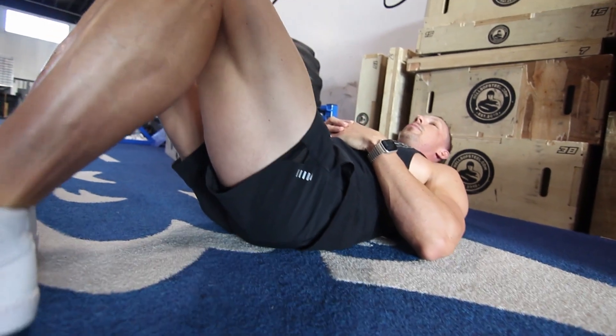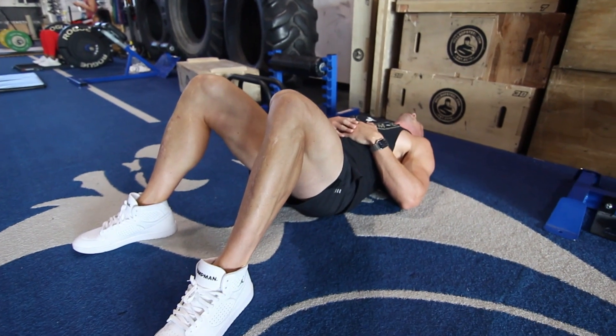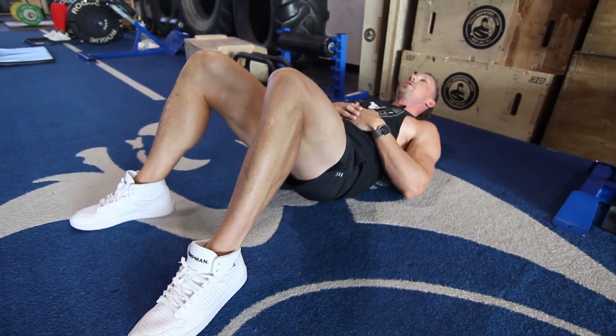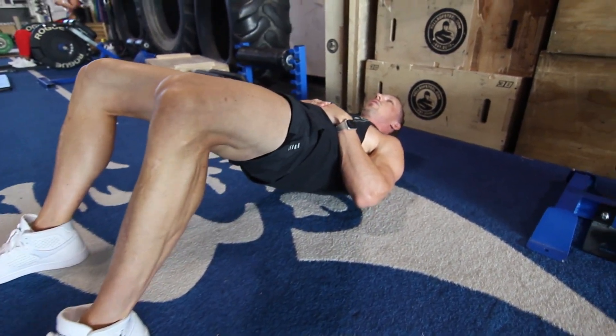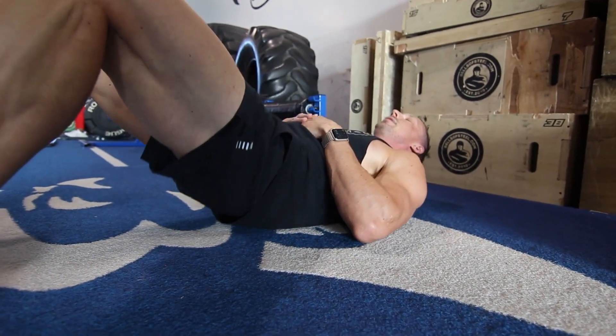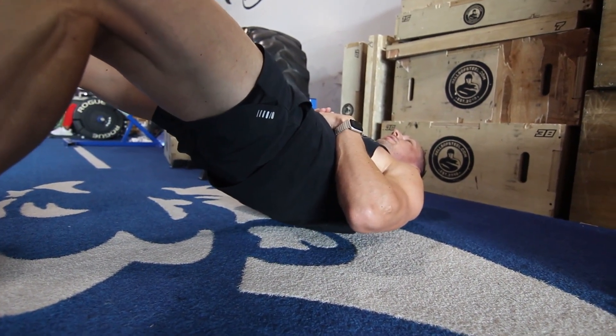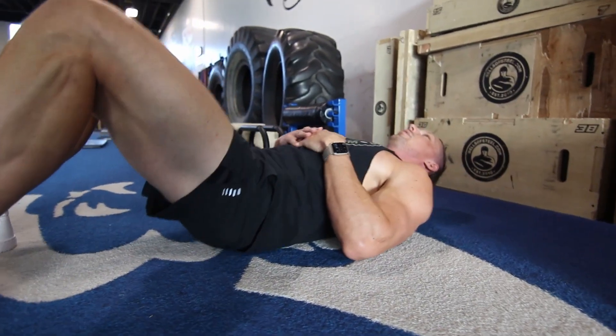Something I find is that with a wider stance and toes pointed slightly out, I can actually target my glutes a little better. So we're going to thrust, squeezing those glutes, hold it, back down. One more rep — squeeze, hold, and back down.